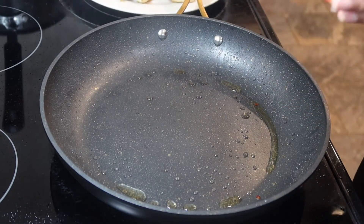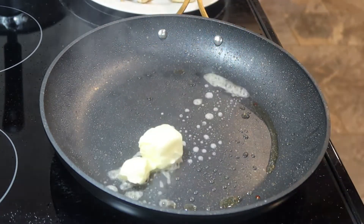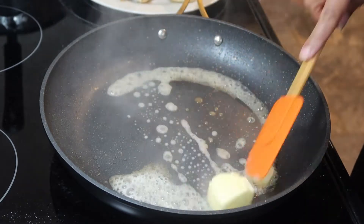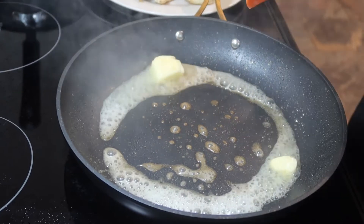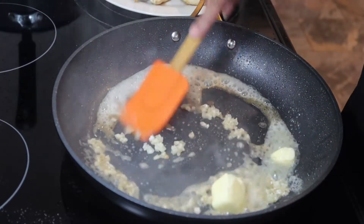So I'm going to go in with about a tablespoon and a half of butter — you want to let that melt down. And to this you want to add four cloves of garlic.